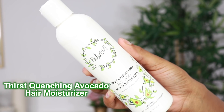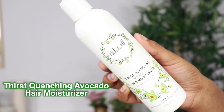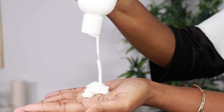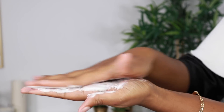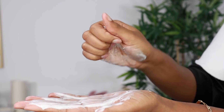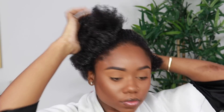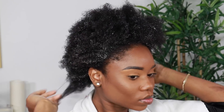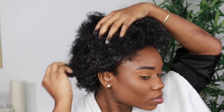The thirst quenching avocado hair moisturizer can be used as the cream part of your LOC method. Now as someone with low porosity hair, we tend to stay away from creamy products, but this product has somewhat of a water base to the cream. So you could use this as a hair primer for your curling method, as a cream styler, or as an everyday moisturizing product.